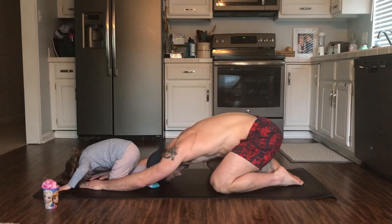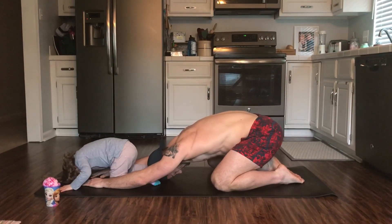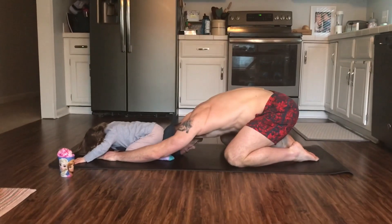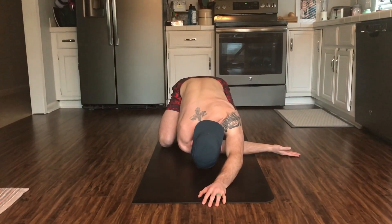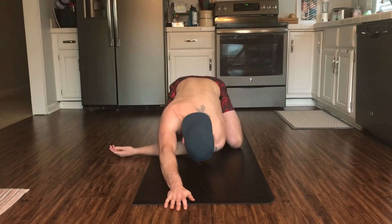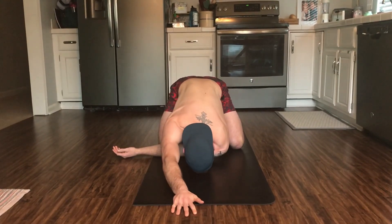Here we've got the Child's Pose. This is a great one for the low back as well and also just for relaxation. Take several deep breaths here as you hang out, and then we'll add a little twist where we thread that arm through. This is great for the posterior deltoid and stretching the shoulders out, which is great for getting those shoulders pulled back and for posture.